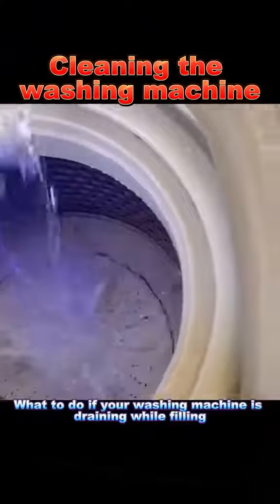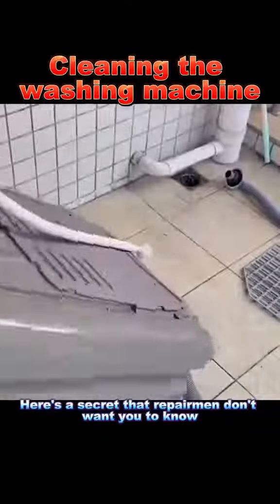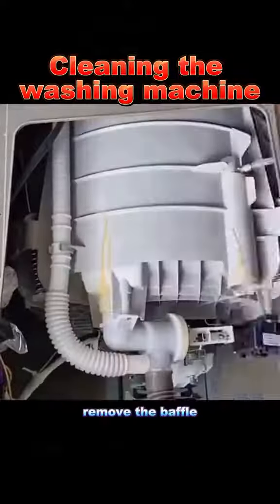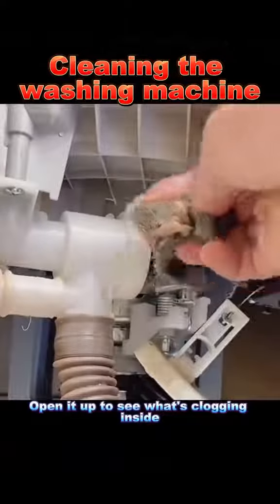2. What to do if your washing machine is draining while filling. Here's a secret that repairmen don't want you to know: lay the washing machine down, remove the baffle, and unscrew the drainage component. Open it up to see what's clogging inside.